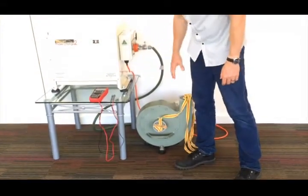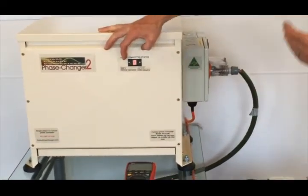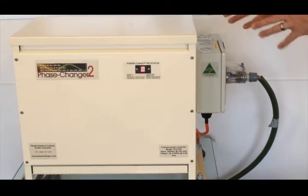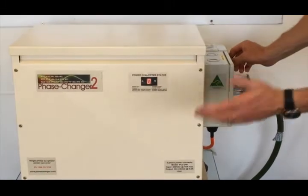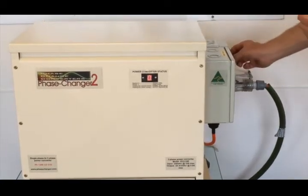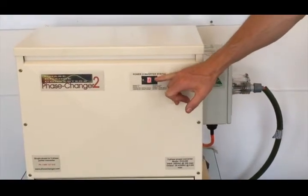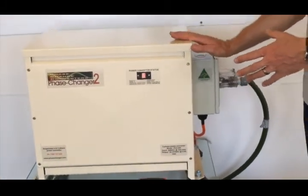When I turn it off, at idle, this display indicates basically the power level — how hard the unit is working. At idle it will be idling on zero. When I bring on a machine or a motor load, it will do what we call a hard start. What it's doing is releasing stored energy, stored in capacitors, into the load to help it get away really quickly, just like it would on mains three-phase. If you see that flash up to wake, that's doing a hard start. If I added extra loads on, this display can vary anywhere between 1 and 7, giving us an idea how hard the converter's working. It's a very capable little machine, this one — the Phase Changer 2.